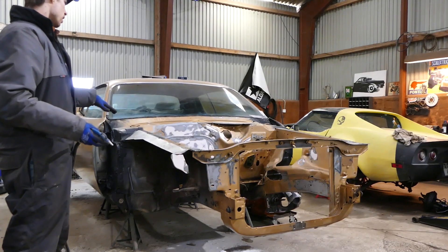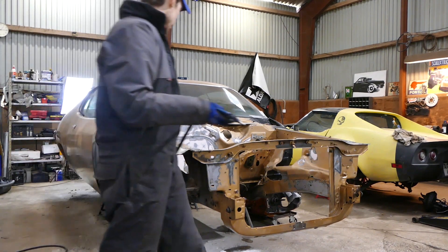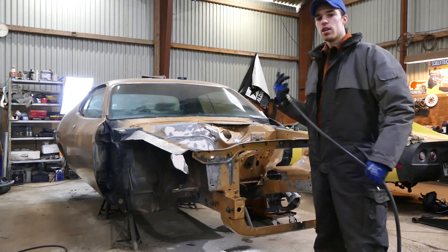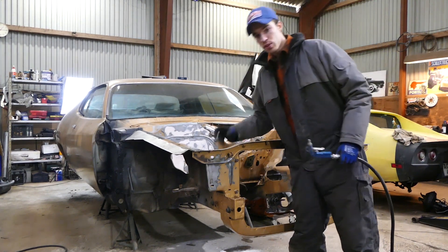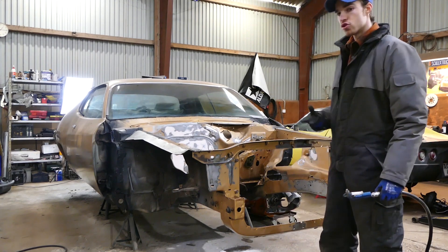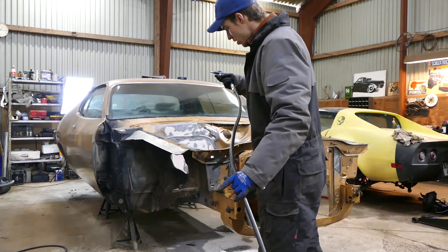Everything is wiped down right now with some mineral spirits — clean up. It looks pretty good, so I'm gonna blow it off right now and go over it with some fine white paper rags. Cause with white fine paper rags you can easily see if there's any dirt left — it shows up in the paper real quick. So I'm just gonna go through everything again. Let me blow this off real quick.